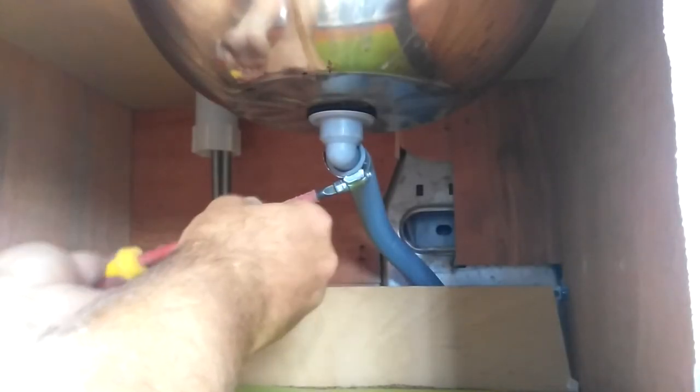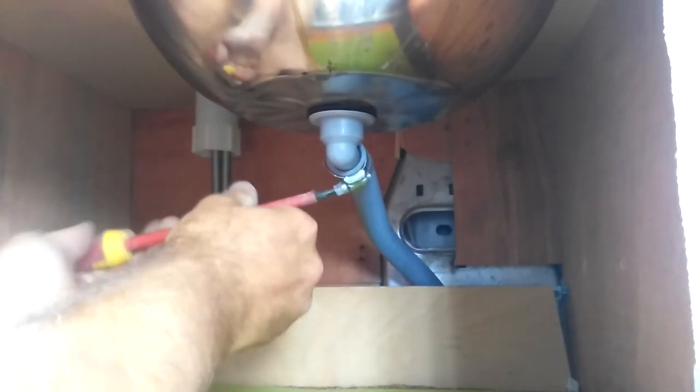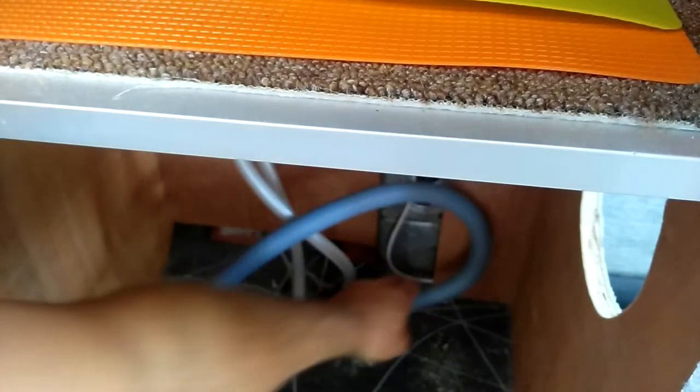To remove this hose from the sink, I'll need to slacken off this hose clip — jubilee clip, as some people would call it — and pull the hose off, take the clip off, then I've got the end free, which we can then feed down to the underside of the van. I do have some silicone run around the underside of the van between the floor and the hose so I don't get any water rising up in the floor, so I'll have to pull that from the underside upwards.